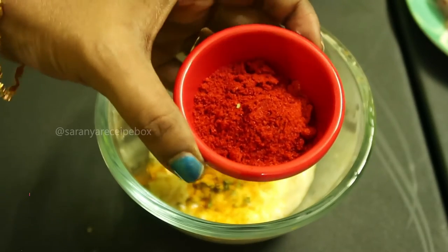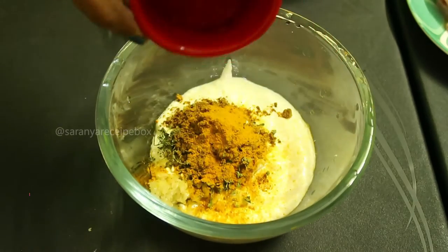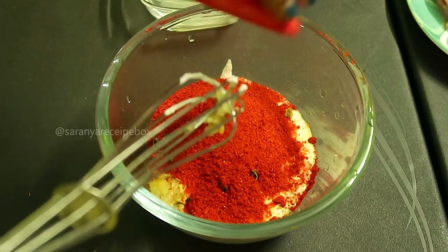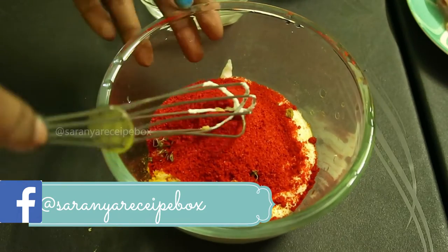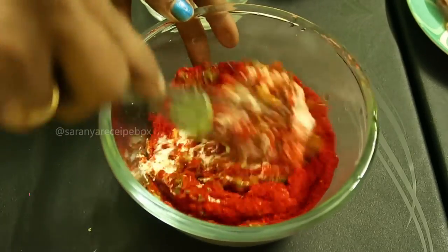Now let's add Kashmiri red chili powder — five tablespoons. This is going to give a very rich color without any artificial food color, so it's a very good choice. If you're not using Kashmiri red chili, other red chili powders will not give a brighter color.